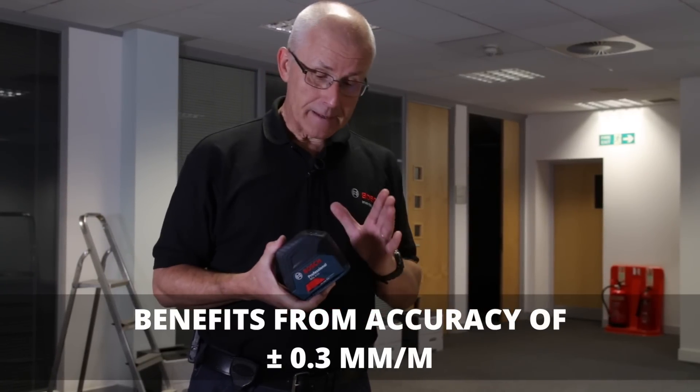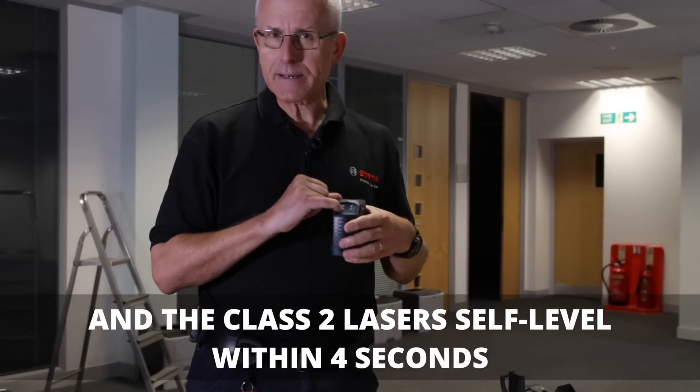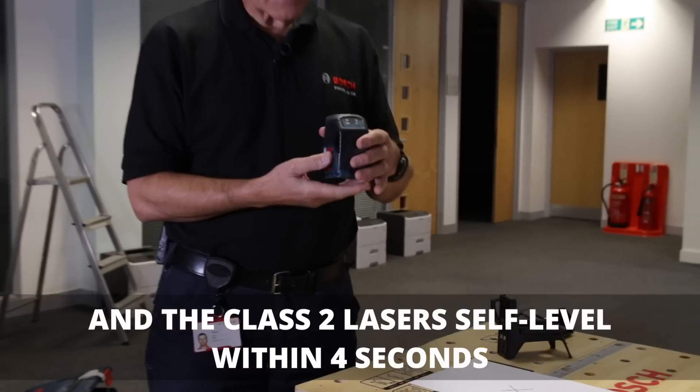The product is powered by AA batteries and the mode can be changed on a control panel at the back depending on what mode you want to select — I'll show you that in a moment.